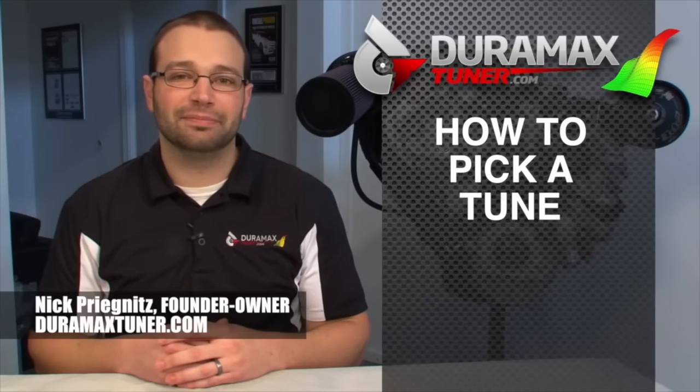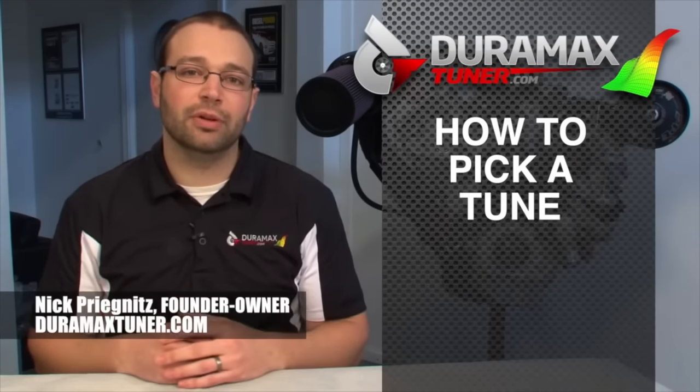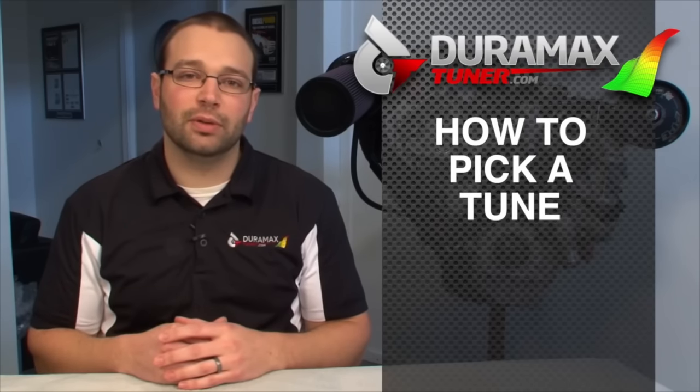Hi, I'm Nick with DuramaxTuner.com. I just want to talk to you about what kind of stuff you should have ready when you call us to decide what kind of tuning you want to go with. We get a lot of guys who call every day and are interested in tuning, want to make some modifications to the truck, but it's obvious they didn't know where they wanted to start. So here's just some things to think about before you call.